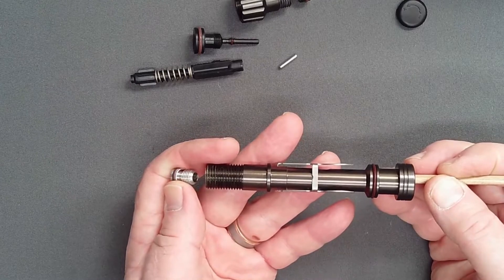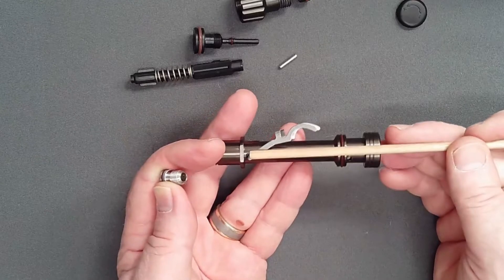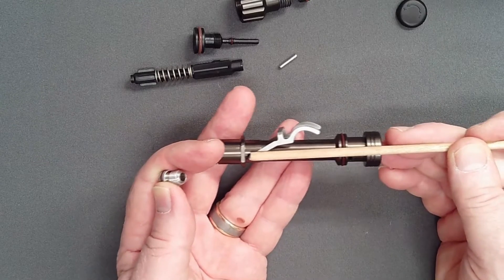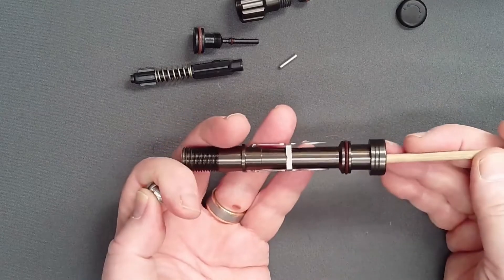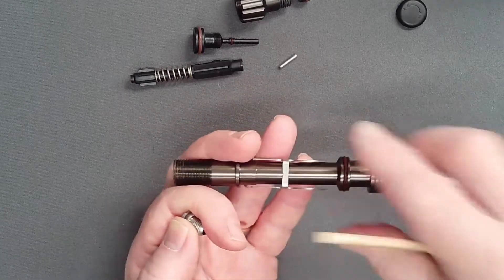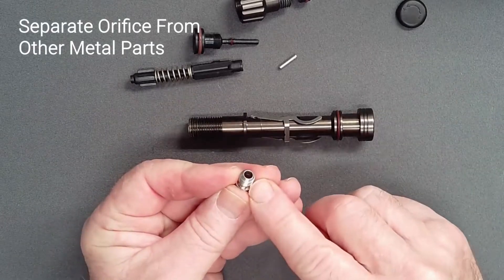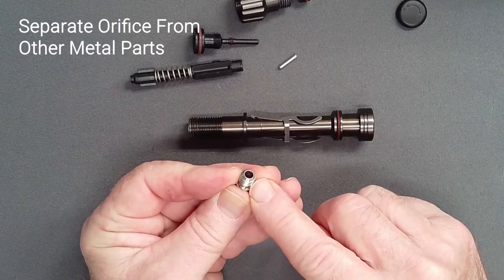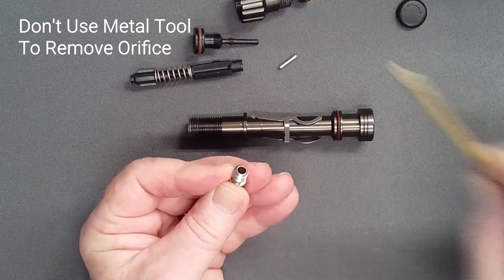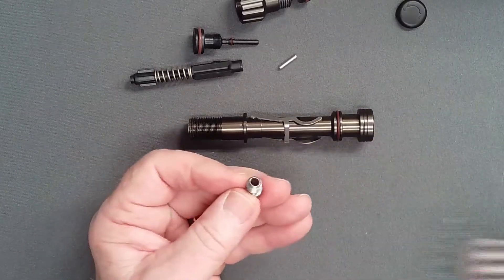If the dowel cannot be advanced, it has caught on a lever foot. In this case, simply reinsert it, re-center it, and try again. Take care to keep the orifice away from all other metal parts. Do not use a metal tool to remove the orifice. Its knife edge is extremely delicate and any scratch will result in free flow.